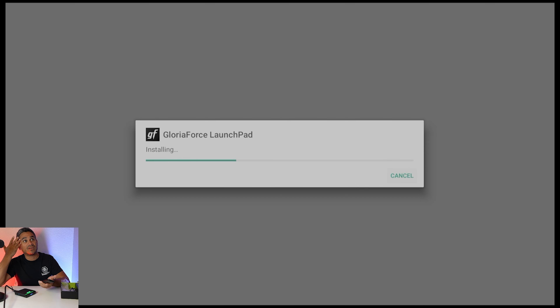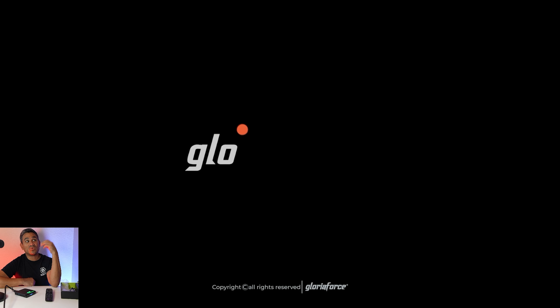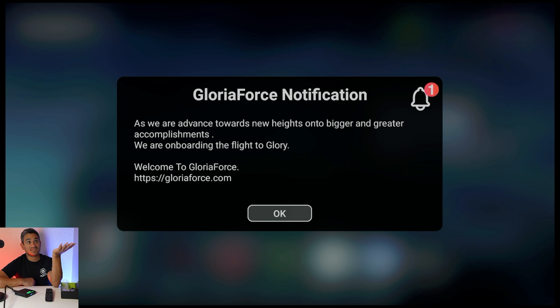It's coming from Gloriaforce so I hit done and let it do its thing. Once it's done it has to restart the whole box. I wish that when you first launch it, it guides you through the Wi-Fi setup, waits for the download to complete, and then launches fresh — so when it opens up it's already up to date.